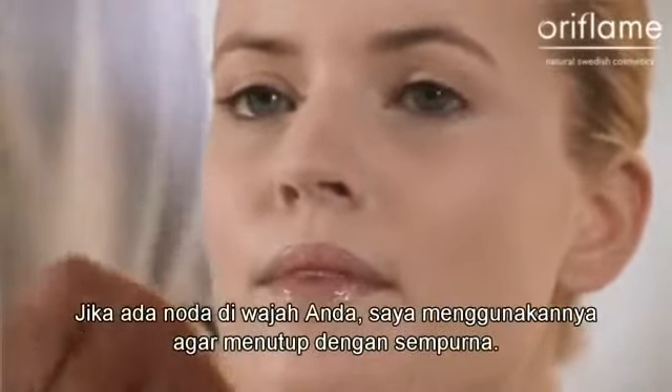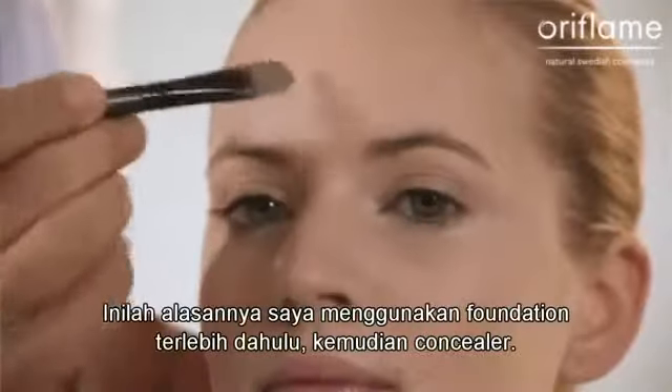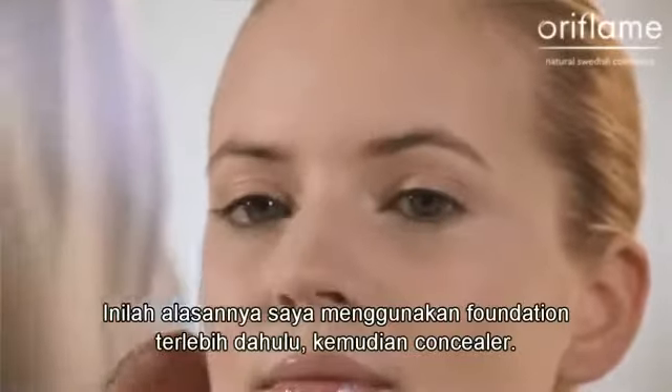If you should have any blemish, I apply it to get a higher coverage. This is why I use the foundation first and then the concealer.